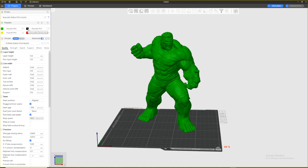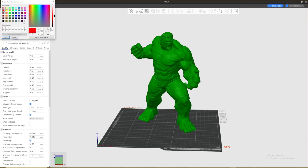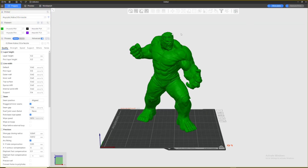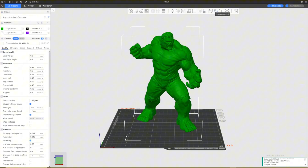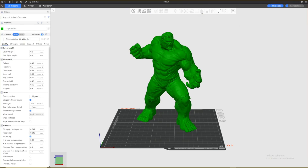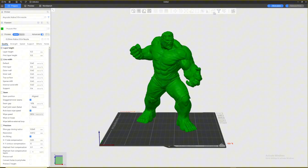I chose the first color as green, which is my main color — by doing this you will have to paint less of the model. The second color is black, the third is white, and the fourth is a purple-ish color for his pants. Note: if you remove all the filament, the painting option disappears entirely — you must have at least two filaments for the color painting tool to appear.